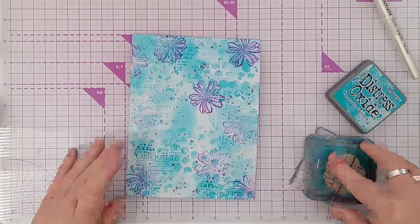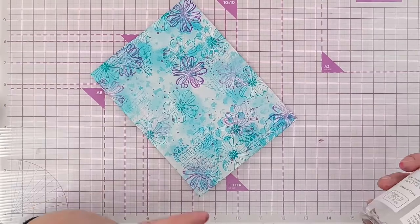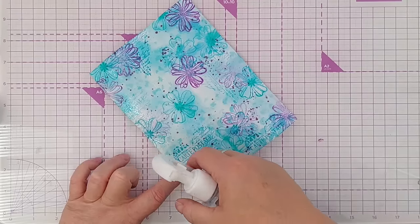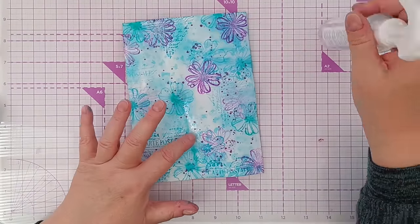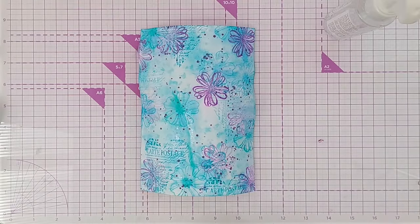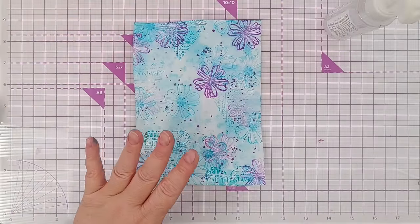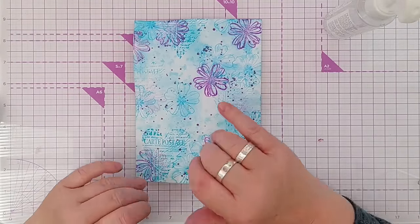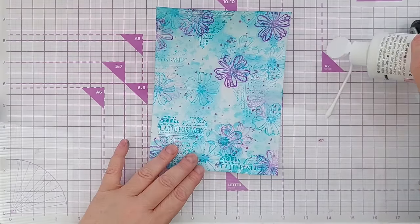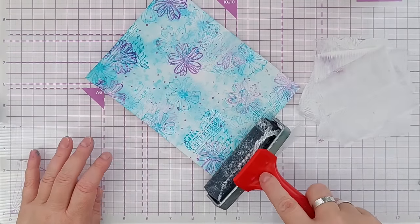I'm also going to stamp in Peacock Feathers. I'm thinking these peacock feather flowers are a bit harsh, so I'm going to spritz them with some water - that will lift some of the Peacock Feathers off, cause that ink to diffuse and swim around, and mingle with whatever was in the background already. I can pick some of it up with paper towel. Nothing has happened to the Majestic Violet flowers stamped in archival, or the Paradise Teal hearts, or the Thistle splatters. Now I'm going to add a bit of white acrylic paint just to push everything back and marry all those different layers together.